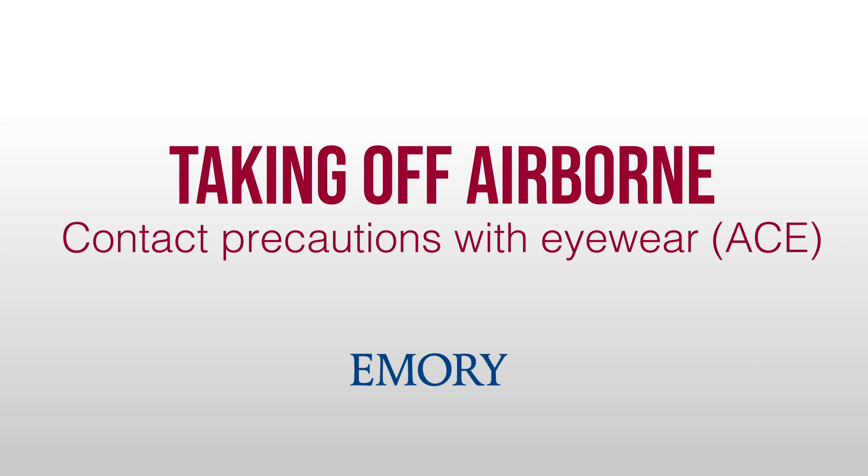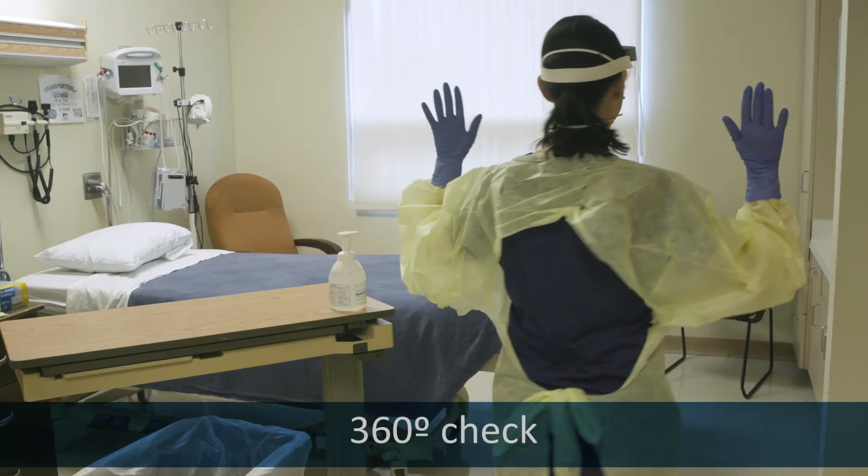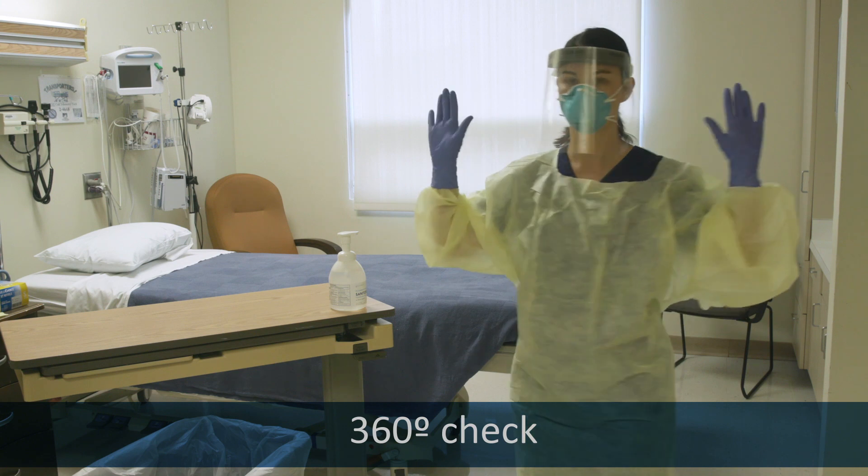Taking off airborne contact precautions with eyewear, inside the patient room. It helps to have a buddy do a 360 visual inspection if they can see you through the patient door.